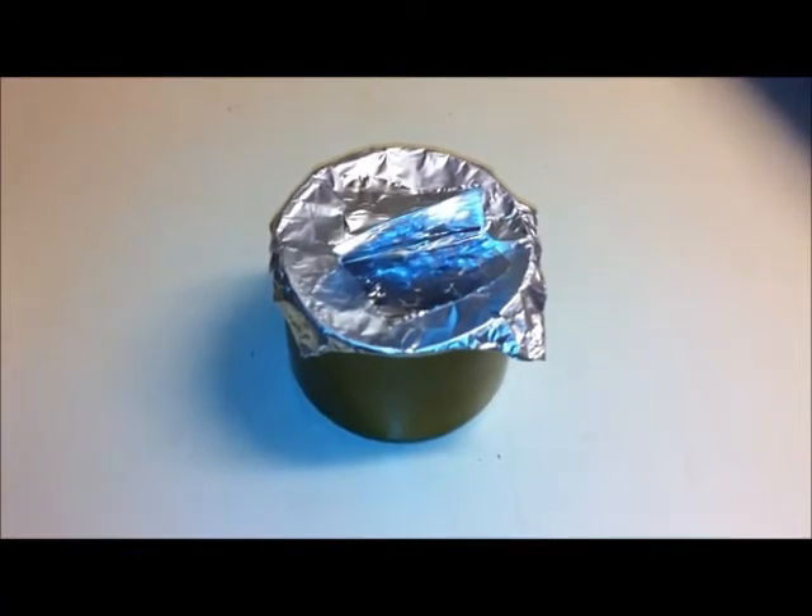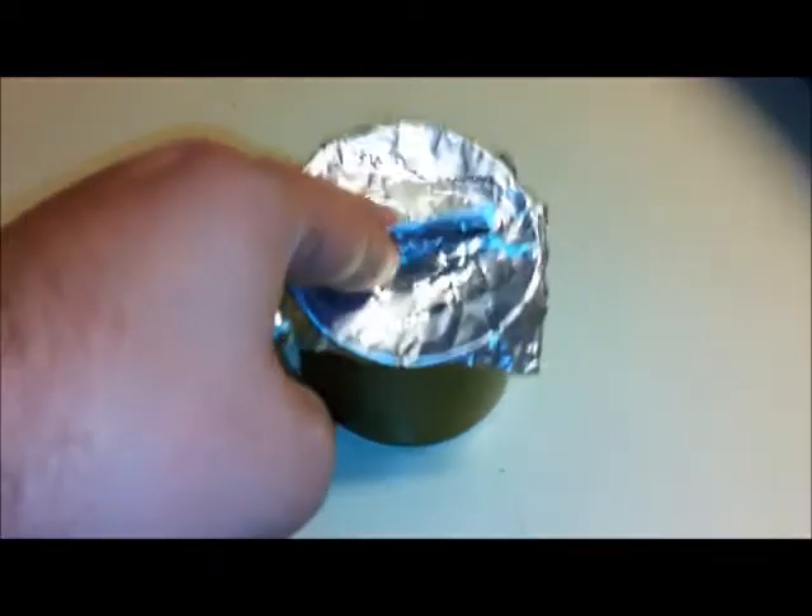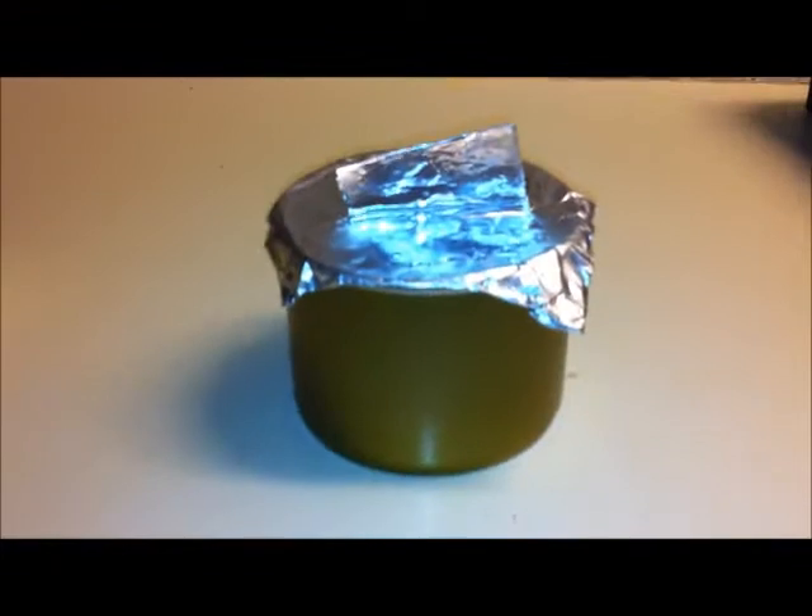Hey everybody, Tender Toe here. This is a quick little pot I whipped up using sort of inspiration from Catavery on hammock forms.